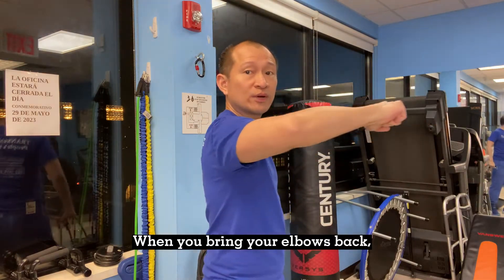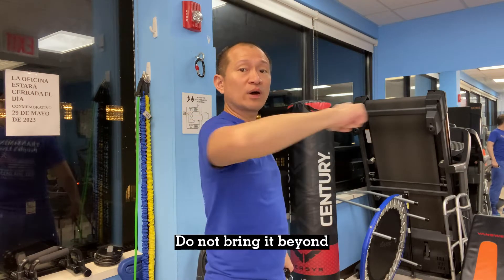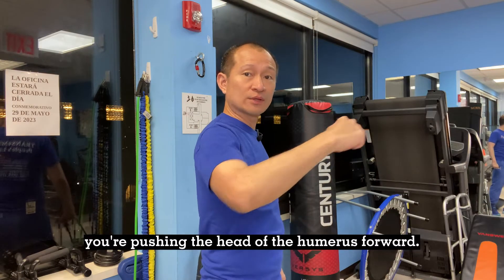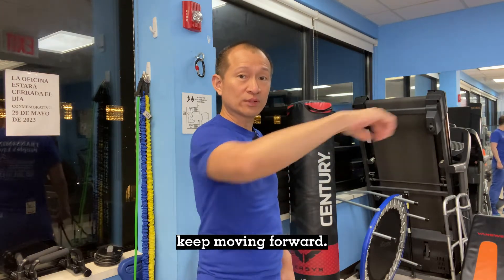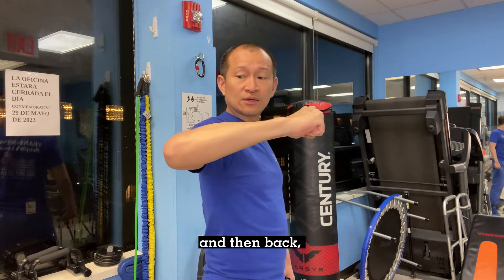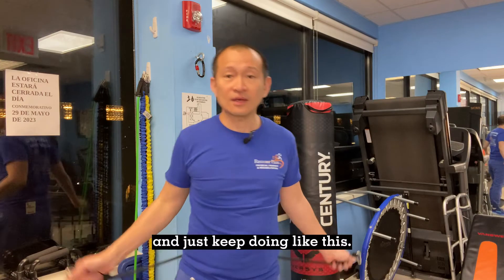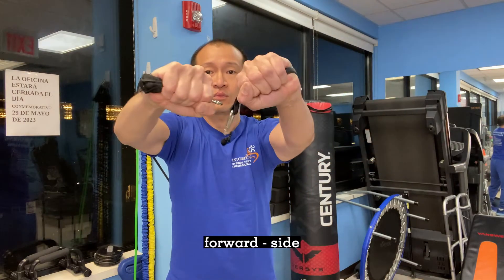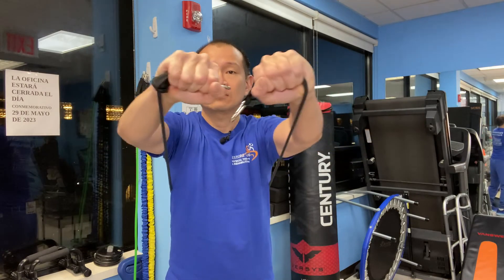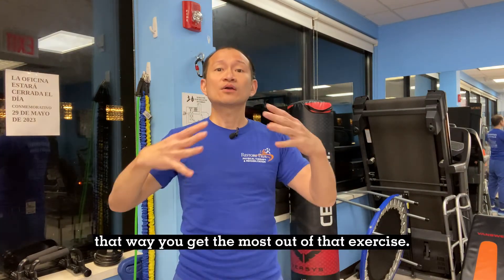When you bring your elbows back, do not bring them beyond the horizontal — they should be just in line with your shoulders. Do not bring them beyond, because if you do, you're pushing the head of the humerus forward. You don't want that if you have a dislocatable shoulder, as it will keep pushing that humeral head forward. So bring it up to here and then back, strengthening your pectorals and the front of the shoulder without compromising the joint. Do 15 repetitions for three sets to get the most out of that exercise.